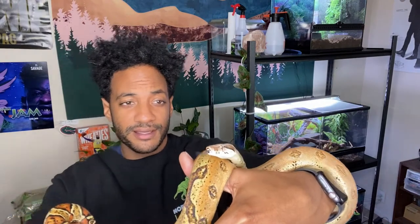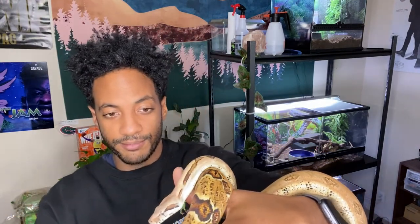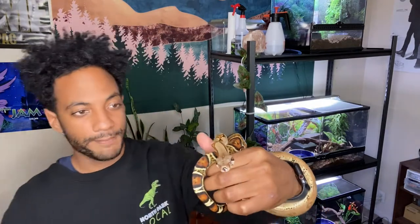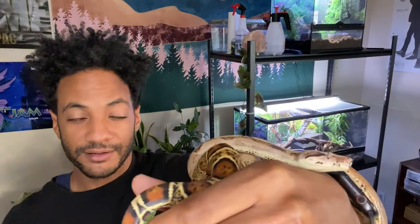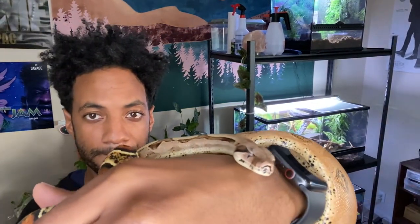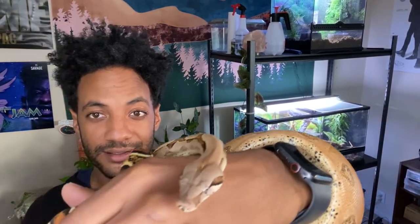I feed all my snakes frozen thaw. Currently my boas — him and Kiki — they're both on large adult mice. I feed them about once every 10 to 14 days roughly. It's been working out well for them.